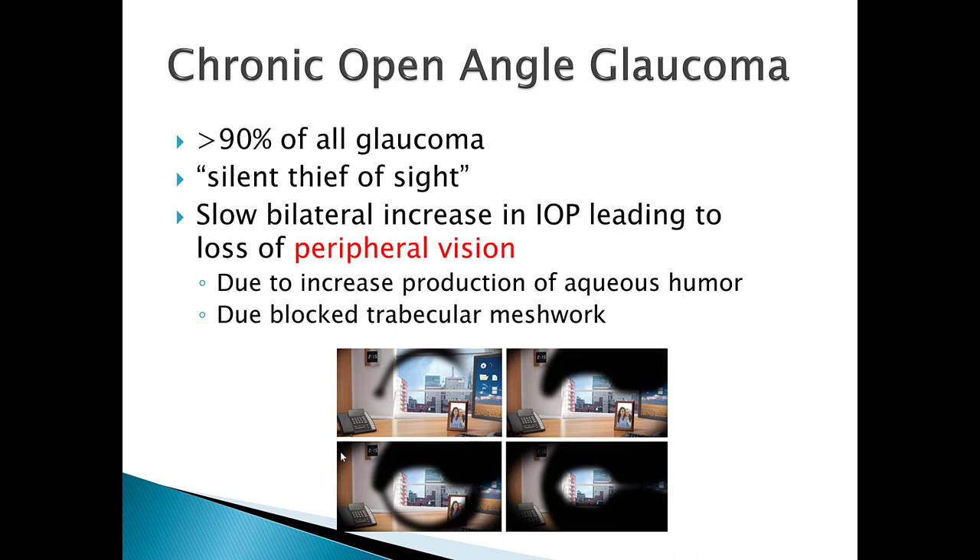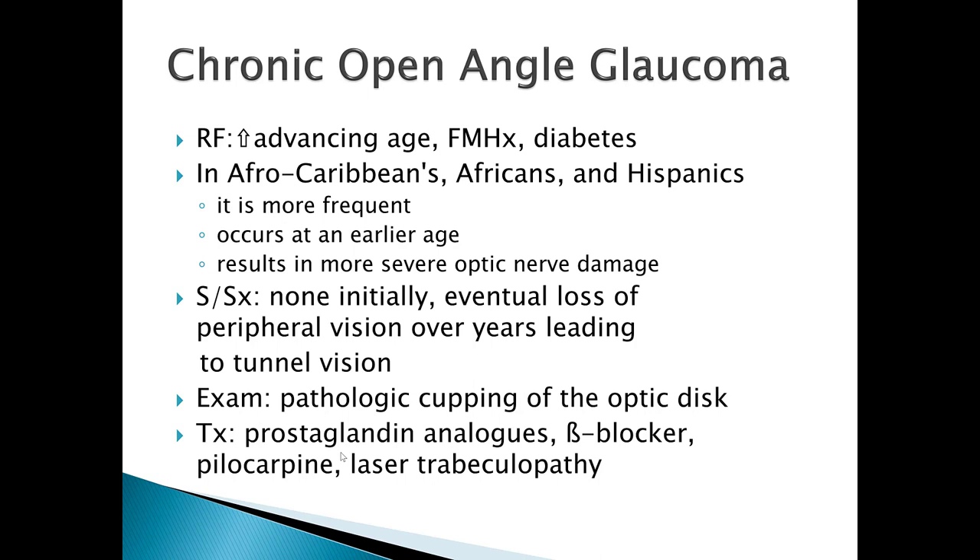Chronic open angle glaucoma is typically due to increased production of aqueous humor or a blocked trabecular meshwork — like having a hair clog in the drain. The tub still drains, just much slower. Risk factors include advancing age, family history, and diabetes — which is why diabetics must get an annual eye exam. It disproportionately affects Afro-Caribbeans, Africans, and Hispanics, occurring at an earlier age and resulting in more severe optic nerve damage. Diabetics especially need annual eye exams.